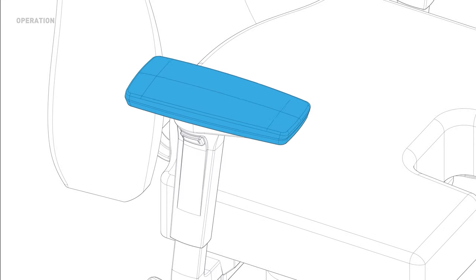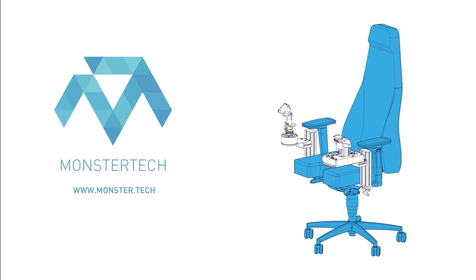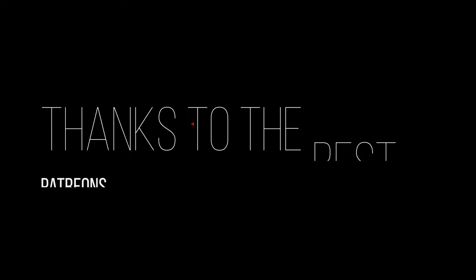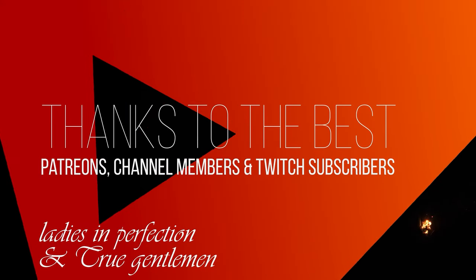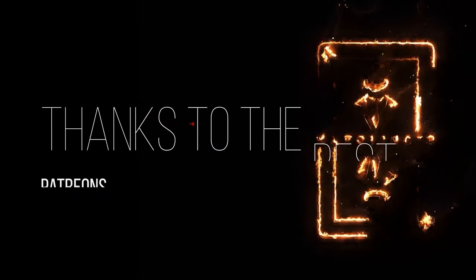This review has a modular structure and you can use the timestamps in the video to jump to the parts that interest you or which you would like to see again. But first of all, a big thank you to the ladies and gentlemen who make this video possible with their support as Patreons, Channel Members or Twitch Subscribers. Thank you!